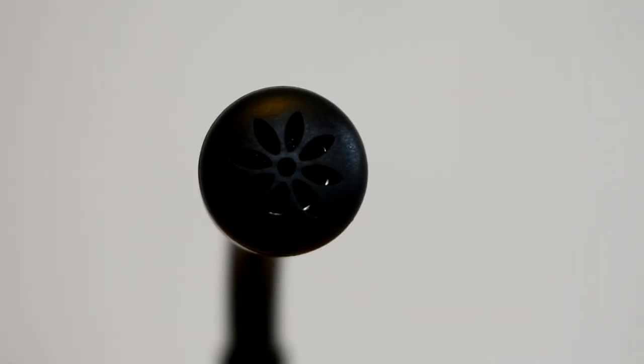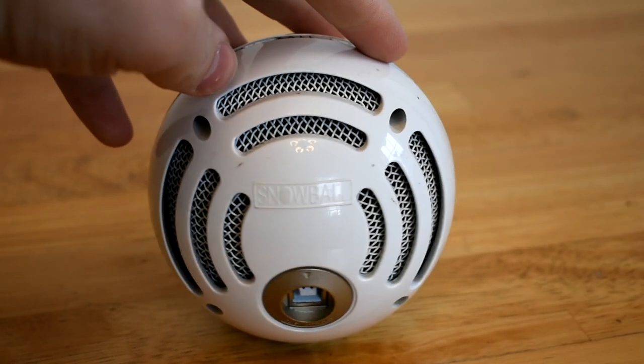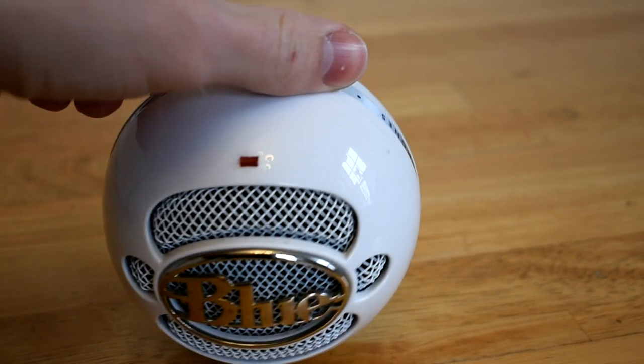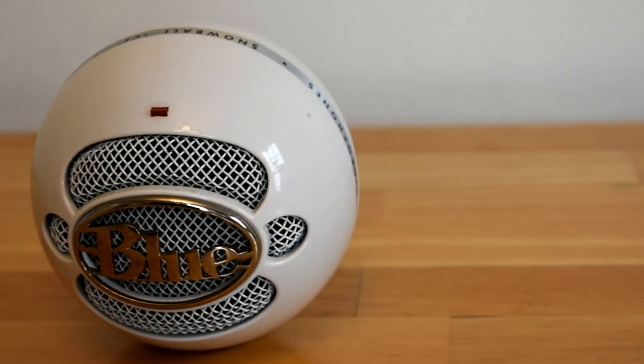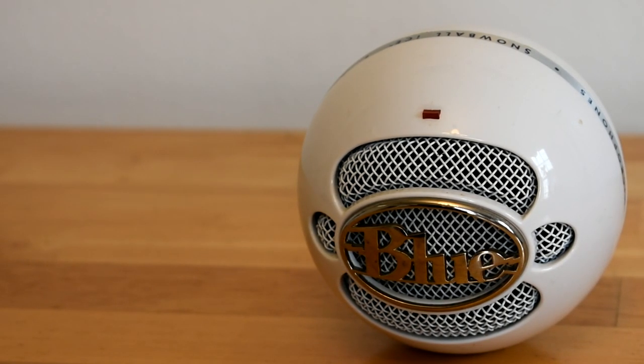Finally we have the actual mic. It comes with a pop filter unlike the Blue Snowball, and another difference is how it detects sound. This mic is for recording audio head on — the openings to the actual mic are only on the front, whereas the Blue Snowball detects sound from a much wider angle. So the Blue Snowball may be better for recording audio for a bunch of people at one time, like a Skype call, whereas the K052 may be better for recording voiceovers.